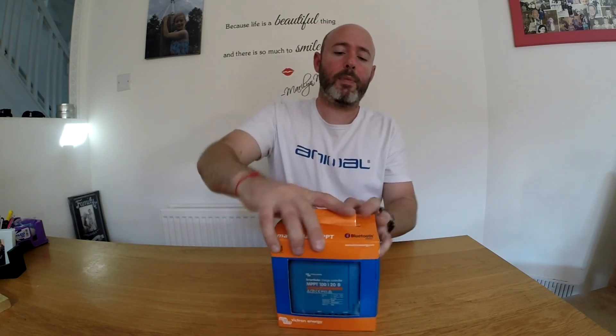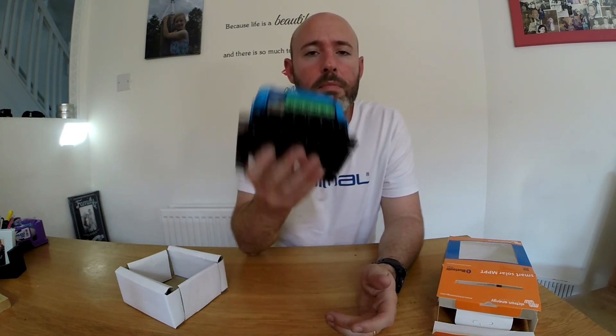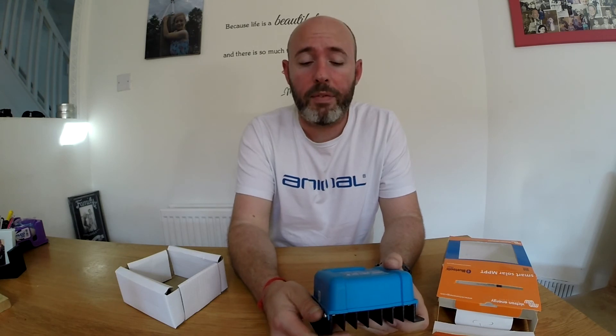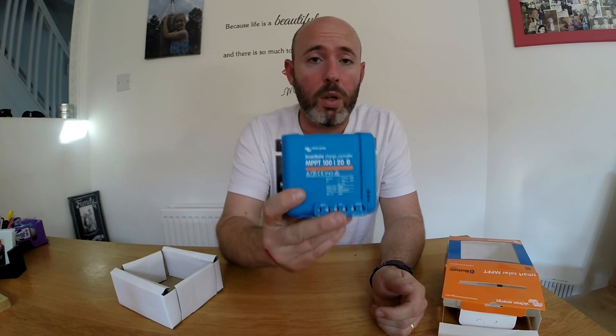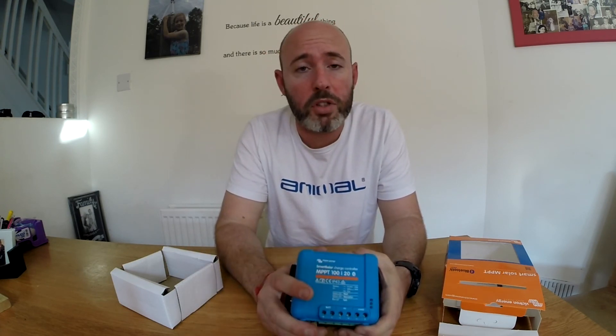There are a lot more great features but you can get into the app and have a look. One thing I'll say is that the cheap controller weighs just a few grams — maybe the weight of a smartphone. The Victron is much heavier; the heatsink on the back is huge. It's a very well-made product. I certainly recommend it, and if I was to install another solar charging system I'd recommend using a Victron Energy product. If any of you have got suggestions for companies that make equally good controllers but with much better customer service, please leave comments below.